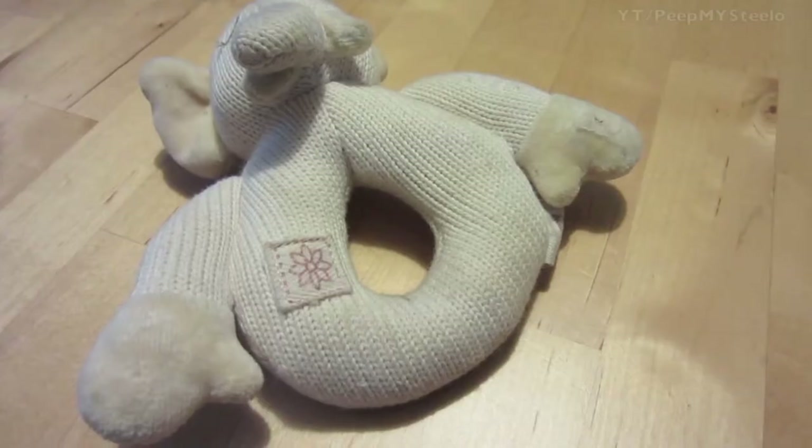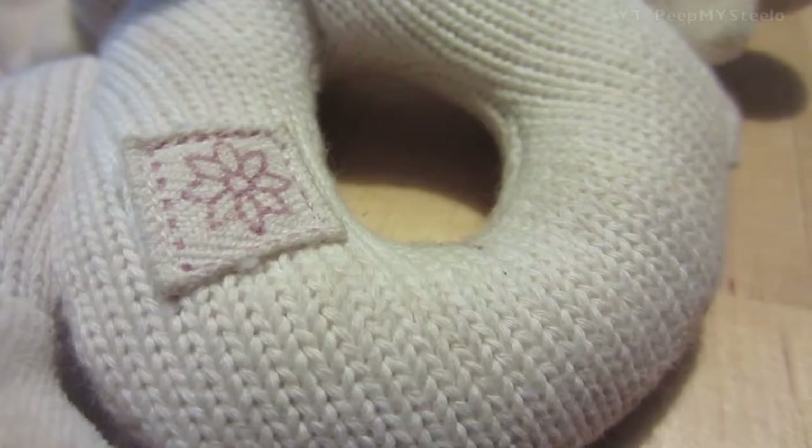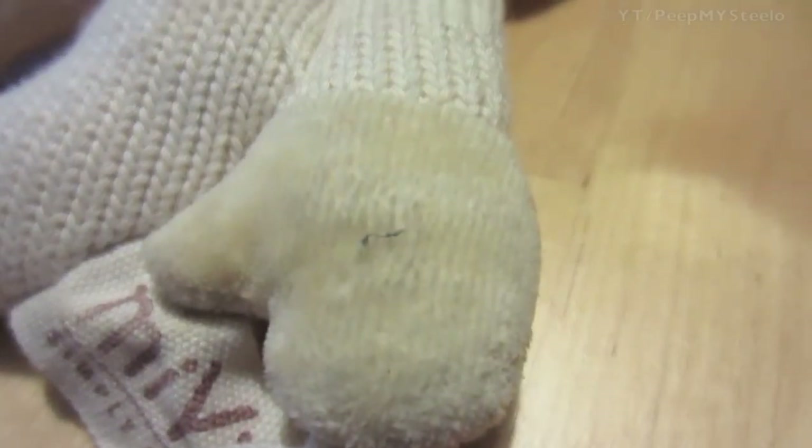We're going to check out a knit baby rattle by Miam. You can see here it's kind of an elephant character with arms and a circle rattle in the middle with a hole so they can clutch it easily.